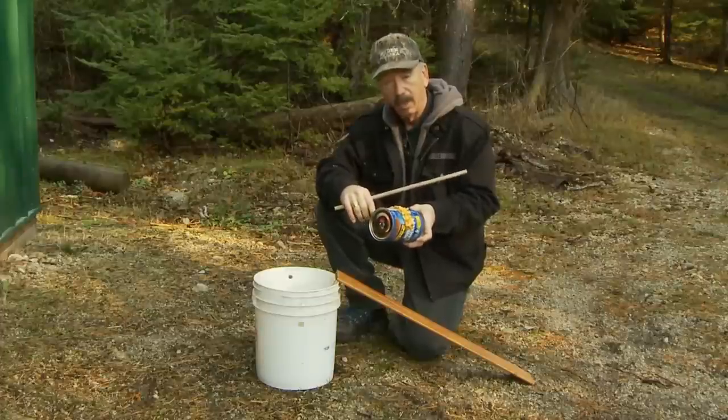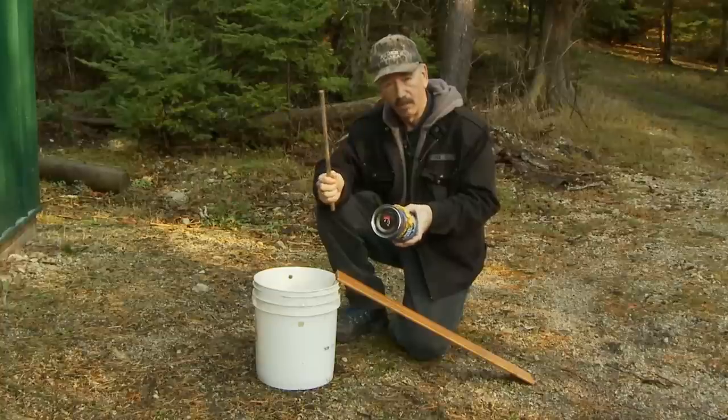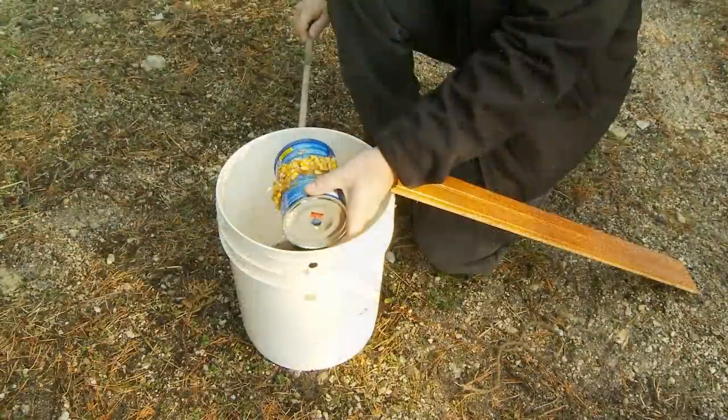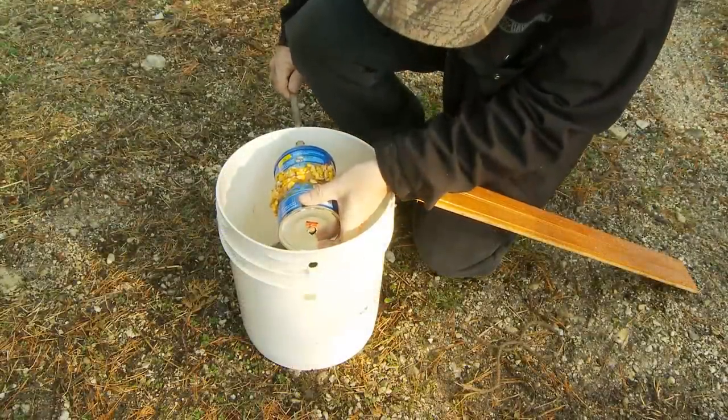We take the coffee can and line it with peanut butter all the way around. I also put some corn on there, but you don't have to use the corn. Mice love corn and they love peanut butter, so I figured both will work better. Then you run the dowel rod through the can and out through the other side of the bucket.